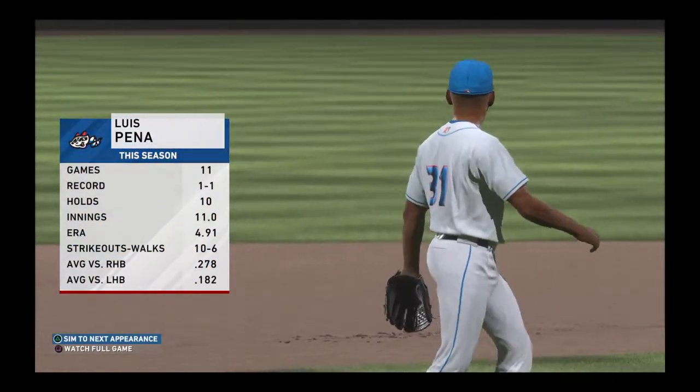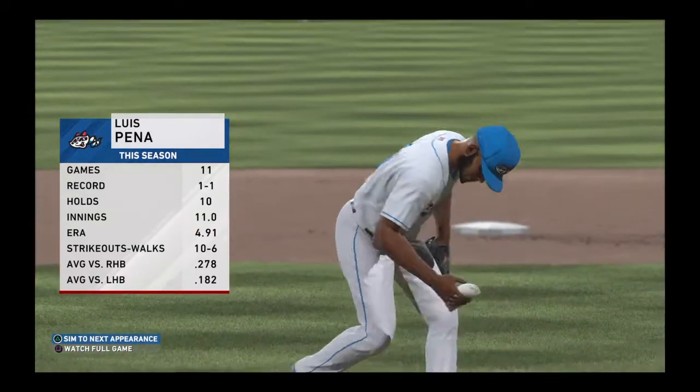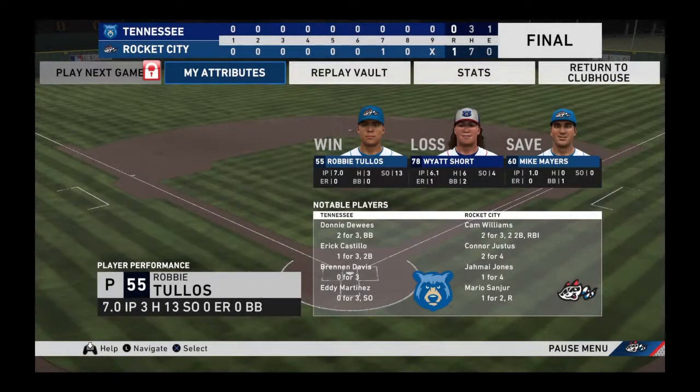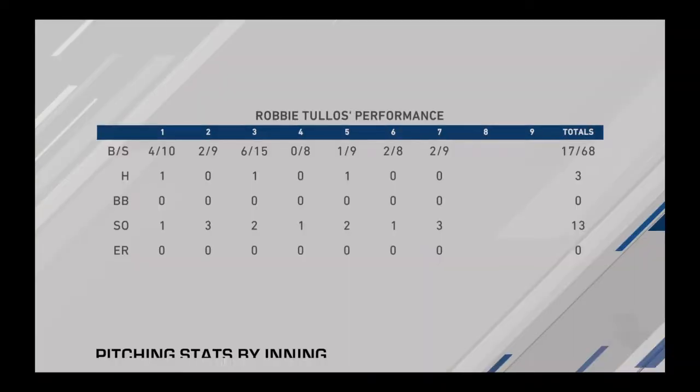Luis Pena has been summoned from the bullpen, as he'll do so to start the eighth. Number 31, Luis. Wow, that's a rarity — a 1-0 game in baseball these days. Both of these pitchers pitched awfully well. It's a shame one of them had to lose this game.